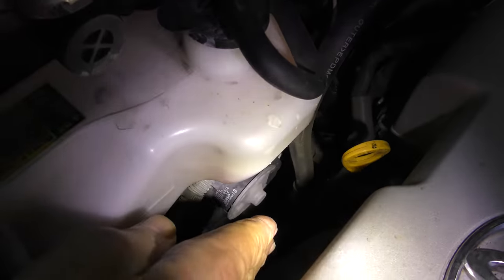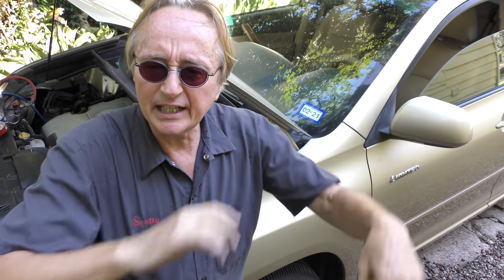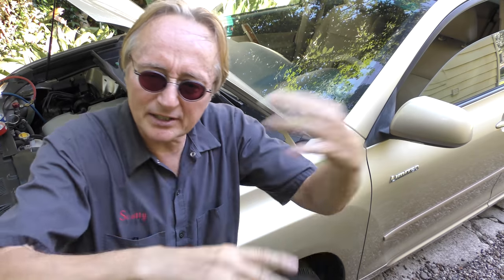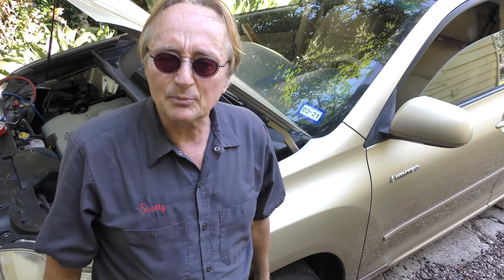Now I'll check the cooling fans. That fan's spinning, the other fan's spinning — so the fans are working. If the fans don't work, the pressures will get too high, but these fans are working, it's not the fans. For some reason the low side is too high but the high side is too low. I'm guessing the compressor is just worn out — not sucking and compressing correctly, because the high side should be higher. If the high side doesn't compress enough, you won't get high enough pressure to cool it down. Seems like a compressor failure to me.